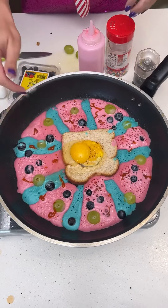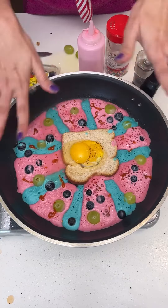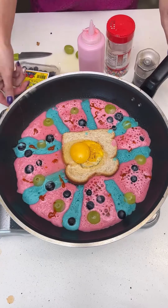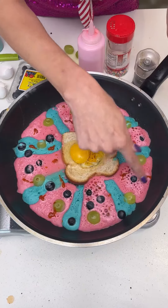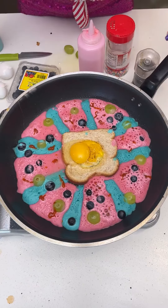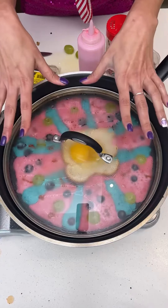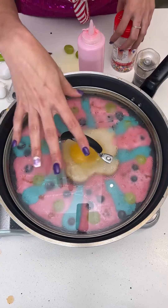If the egg whites go off into the pancake that's fine, because once we flip it everything will just blend together. You can definitely see the pancake starting to rise and that sriracha seeping into the pancake mix — it's going to be beautiful. Just want that to simmer and cook a little bit.